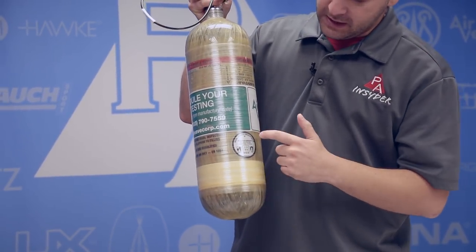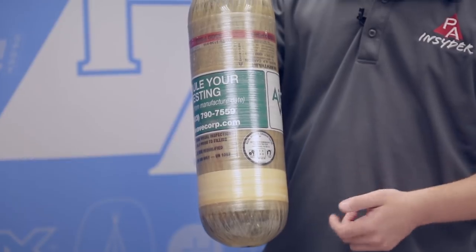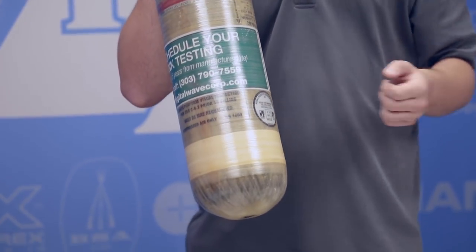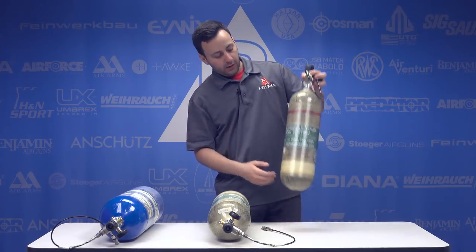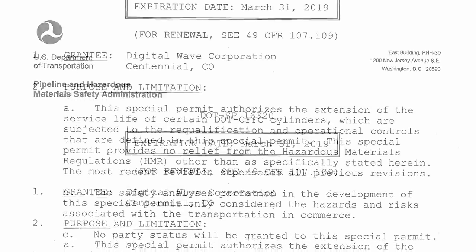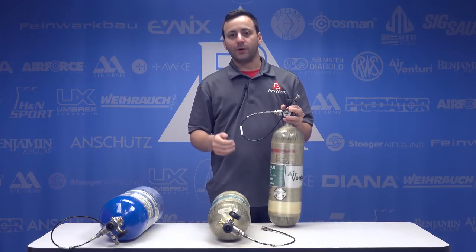Each life extended tank will have an MAE test certification sticker showing the month and year of the test. So if this tank was done in September 2017, you'll need to get it retested by September 2022 — five years from that date. Also important: if you go to a scuba shop or paintball store to get your tank filled, you'll want to go online to the DOT website and print out DOT special permit SP 16-320. That permit allows Digital Wave to test and life extend these tanks, and may be required to get the tank filled since this sticker looks different than a standard hydro sticker.